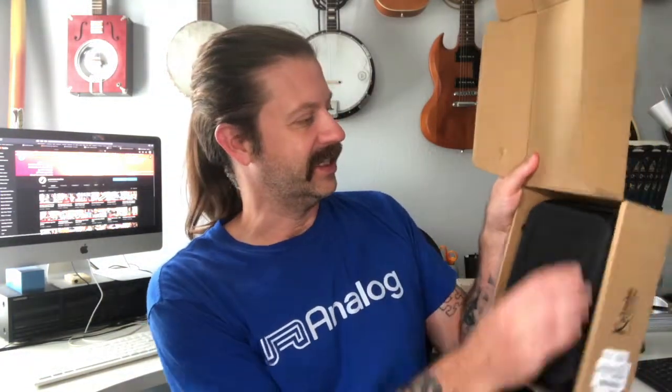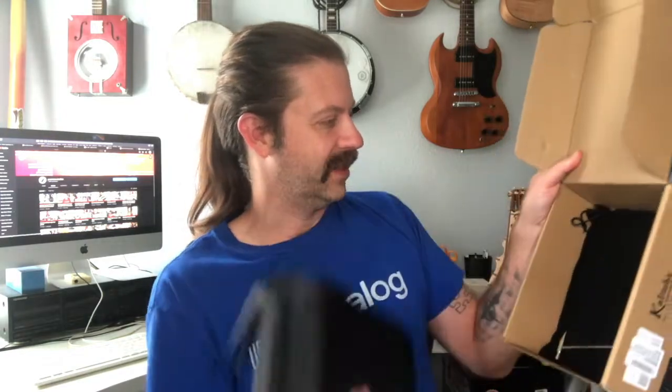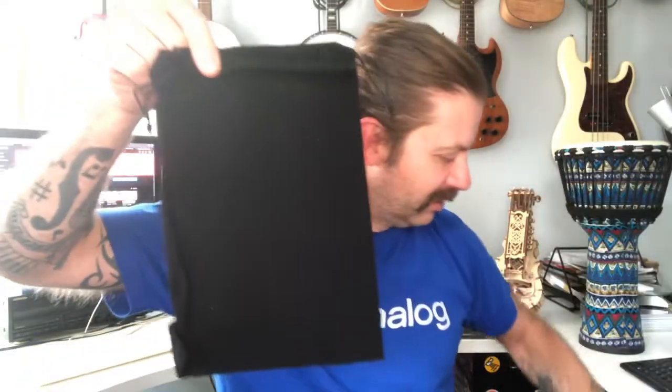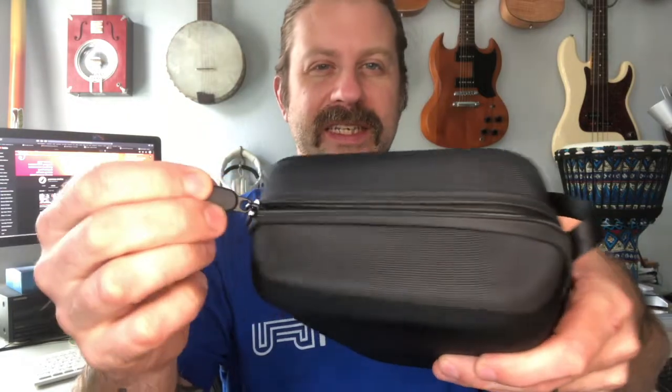Let's go ahead and get this open. We see a case in there, and looks like we've got some more stuff in here. We've got a little tuning hammer — this is common on a lot of the kalimbas that you'll find — and then it looks like a soft carry bag as well. Setting that box down, we've got a hard case here, or kind of a rigid case maybe is the right word. The zipper on the case is fairly small tooth.